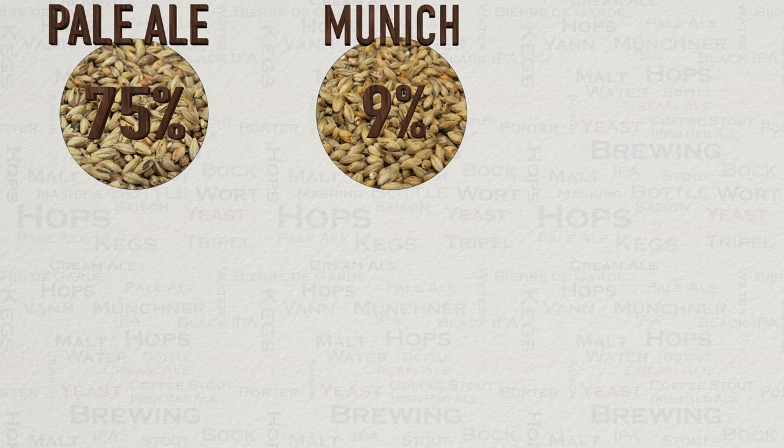Next up we have Munich malt, which represents 9 percent of our grain bill. This is less powerful fermentable-wise but certainly more flavorful and colorful than pale malt. It provides some backup to our pale malt to create a more interesting malt flavor background.